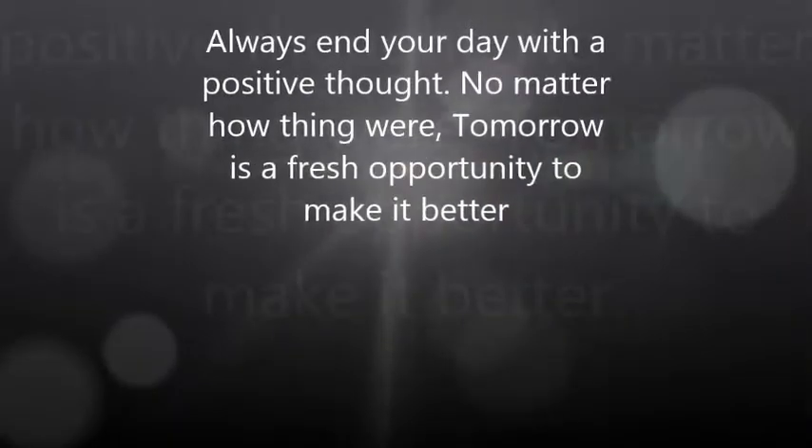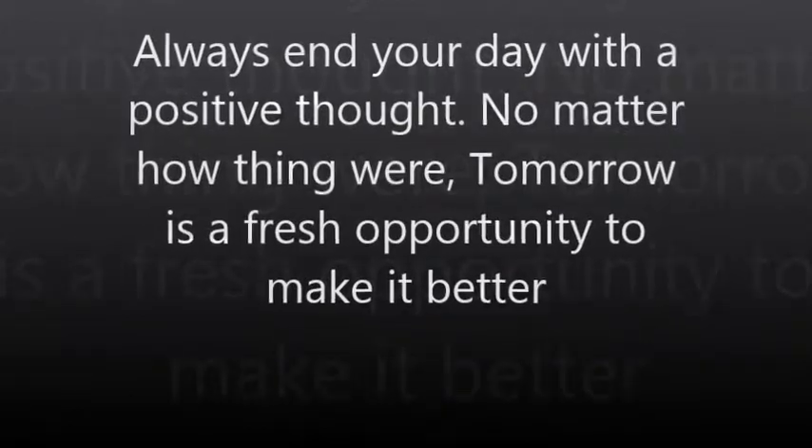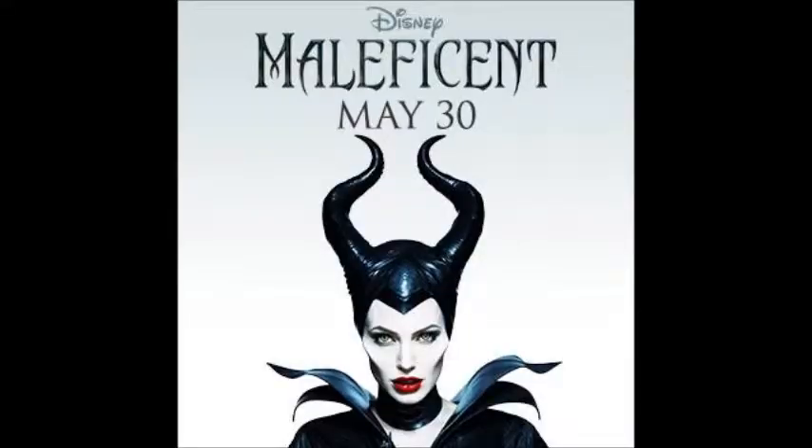I know you. I walked with you once upon a dream. I know you. That look in your eyes.